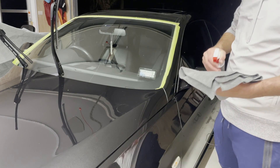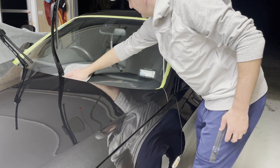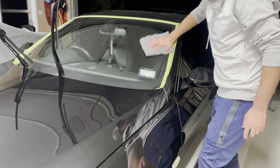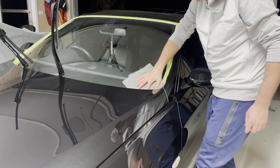Now that we've polished the entire panel of glass, we're going to go back to our panel wipe to remove any little remaining areas of residue or polishing oils that have been left behind from the polishing. Again, spray the microfiber towel directly with the panel wipe and then go to the glass and give it a good wipe down.